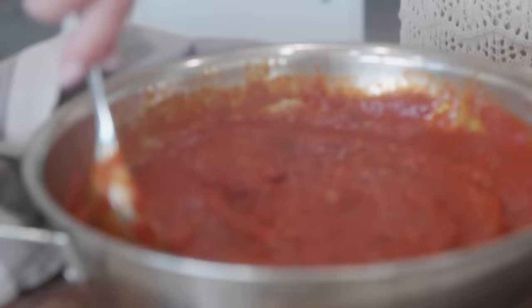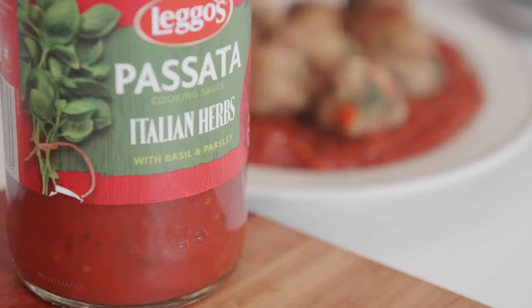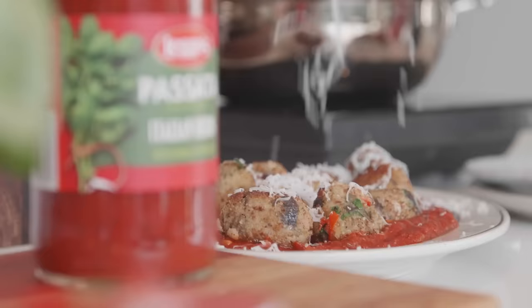Time to plate. We're going to go in with our tomato sugo, our eggplant and ricotta nudie, some ricotta on top and of course lots of basil. There we have it — my ricotta and eggplant nudie with Legos passata sugo.